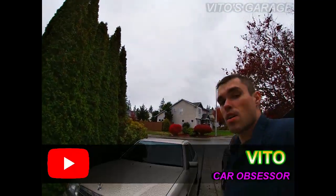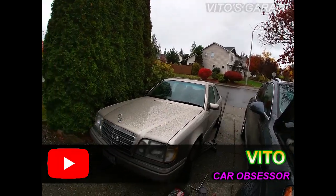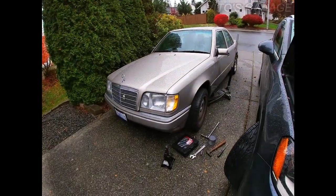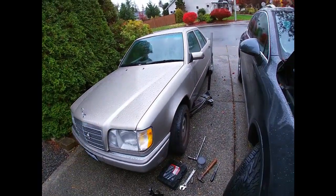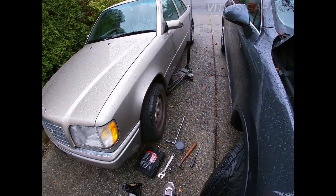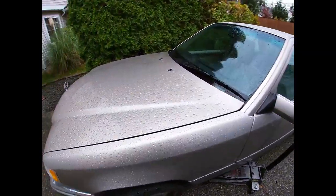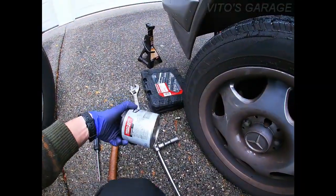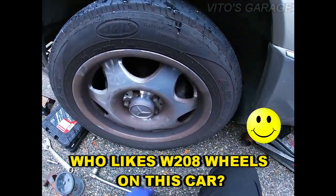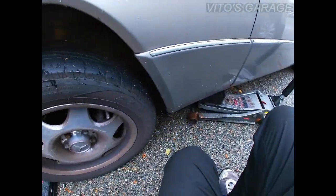I'm going to go back and work on this W124. Last time I did the oil change on it, I did the whole car inspection and it needs the front wheel bearings adjusted. I'm going to show you how to do that. I have some extra grease just in case you might need it. First I'm going to loosen up all these lock bolts and lift up the car.